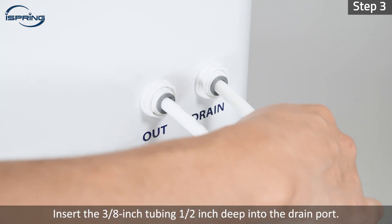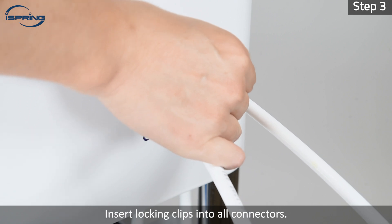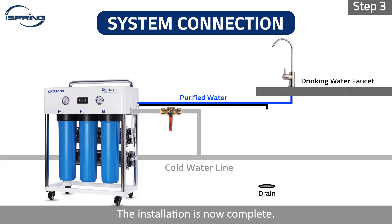Step 3: Insert the 3/8 inch tubing half an inch deep into the drain port. Insert locking clips into all connectors. Connect the drain tube to a drain. The installation is now complete.